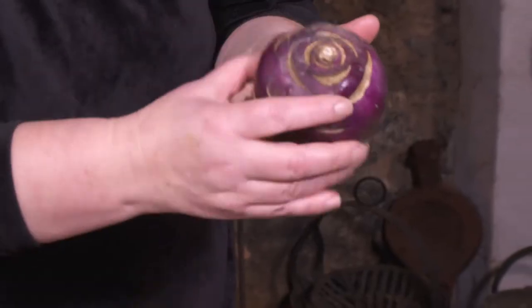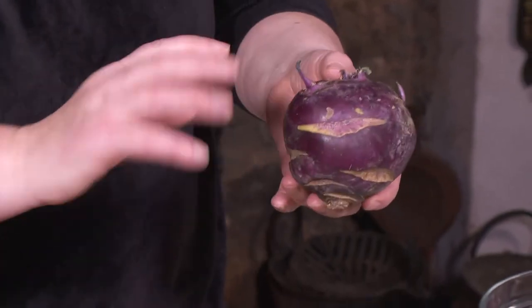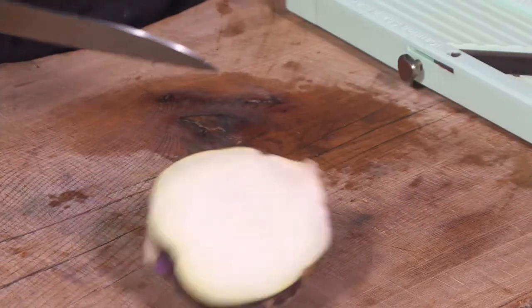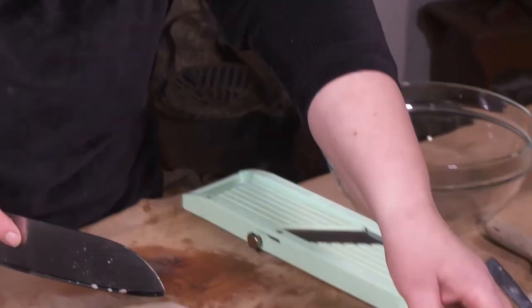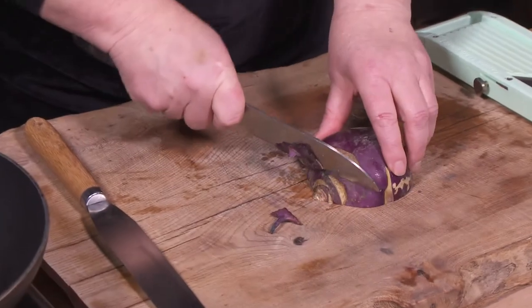Kohlrabi is a cross between a turnip and a cabbage, and we're going to do a kind of a salad with that. You can sort of see it there — it's sort of white and turnipy-looking, and it smells a wee bit of turnip, a mixture of turnip and cabbage. So we'll trim this off here.